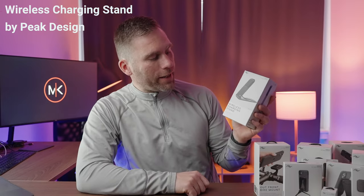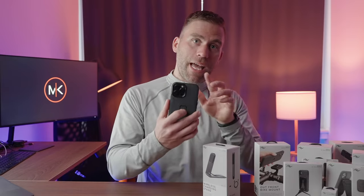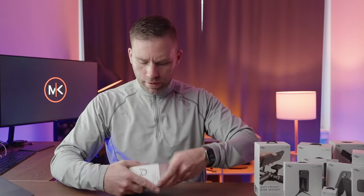Welcome back. In this video we're going to take a look at the Peak Design wireless charging stand. In a previous video you can see when I unboxed and tested out the everyday case from Peak Design. I really like these series of products from Peak Design — I just love all of them. They are doing a fantastic job on their products, and the fact that they are carbon neutral doesn't make it worse.